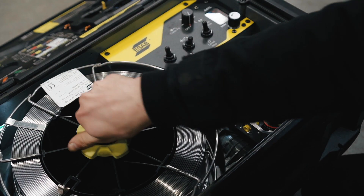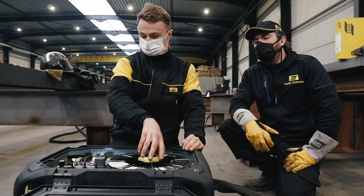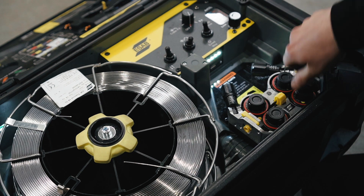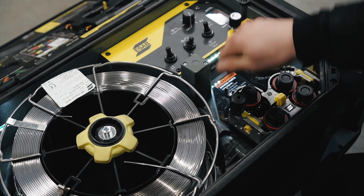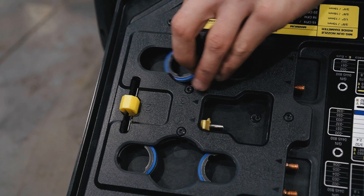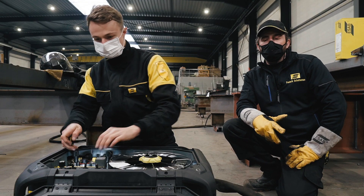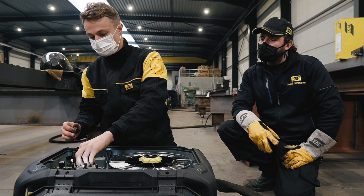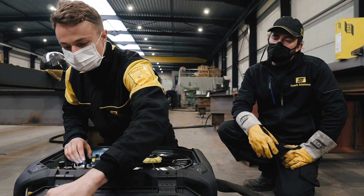The drive wheels are 38 millimeter, laser engraved, color coded, and hardened so they last long. Regarding the configurations of the feed rollers — for instance, if you have a 1.2 and a 1 millimeter application, you have a feed roller equipped with two different V shapes.